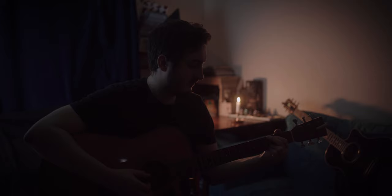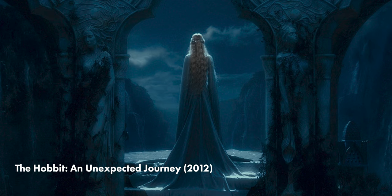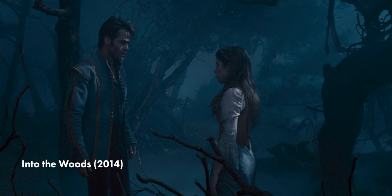Hey everyone, in this video we're going to take a look at how we can create a day for night scene on a budget. Day for night is a useful way of shooting night scenes when you have a limited budget and don't have enough resources to properly light a shot at night.